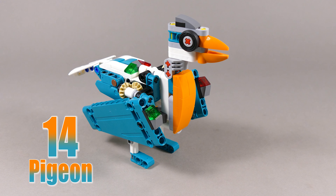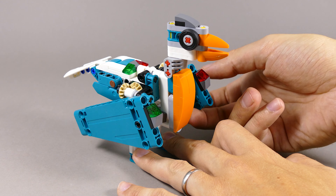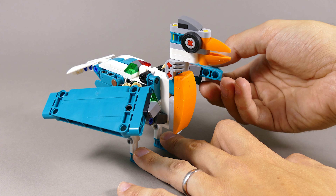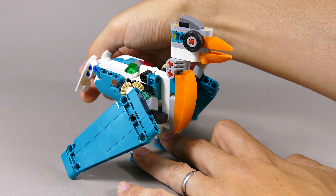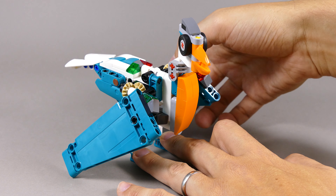This pigeon is alternate build number 14, and you can move the synchronized wings that can flap. You can also change the angle on the wings, change the angle on the tail, and rotate the head like so.